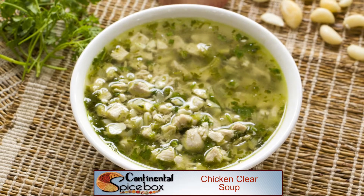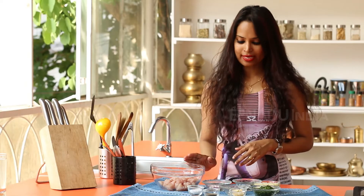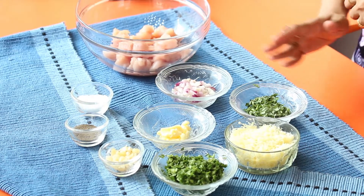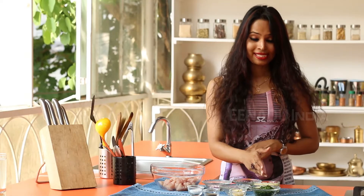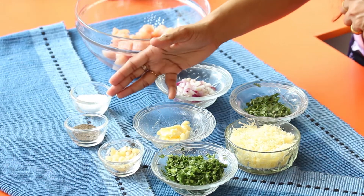So today in Spice Box, I'm going to be making chicken clear soup. To make the chicken clear soup, you need some chicken, spring onions, coriander leaves, cheese, the stem of some spring onions, garlic, pepper, salt, and some butter.